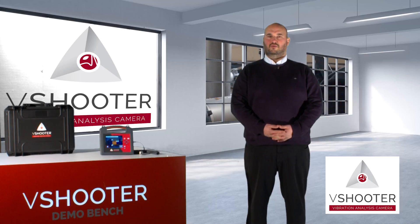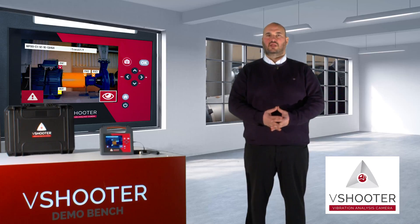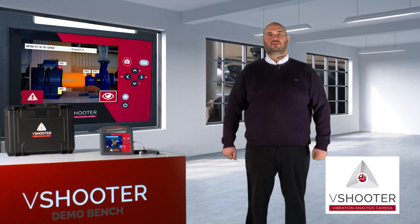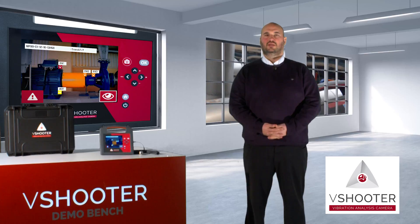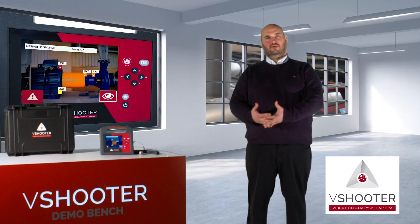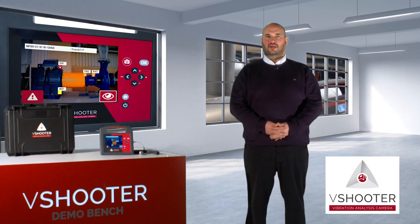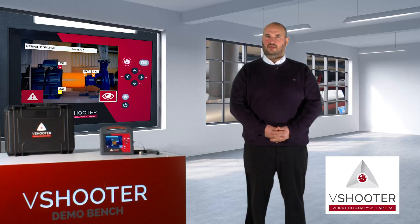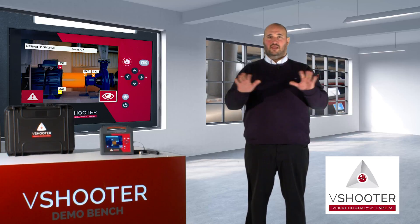With this new device on the market, you will be able today to make predictive maintenance very easily without PC software needs. I mean that today, if you take a single vibrometer or vibration analyzer, you need to use special PC software to make your database, then measure on your machine, then go back to your PC to collect your data and make your own analysis and report. Forget all of this.